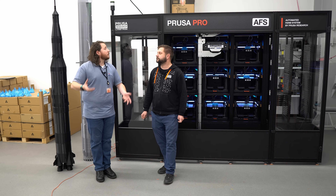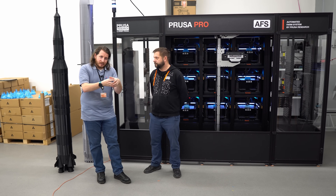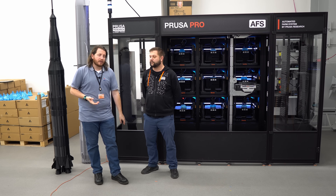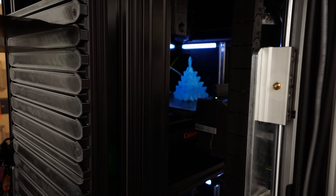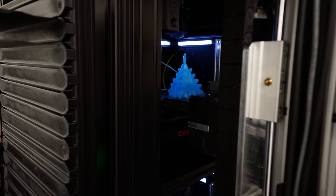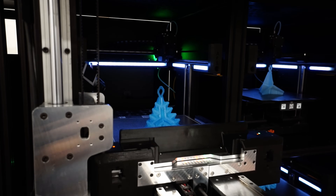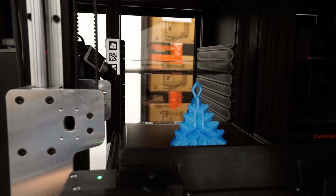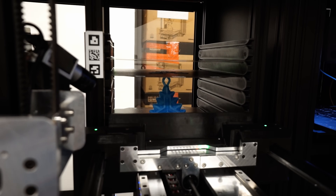If one part takes one hour, two parts is probably going to take two hours. The only time where that doesn't scale is when the part is really tiny and you have a relatively high minimum layer time, so you have to wait for everything to cool down. Because we have the robotic hand which can operate even with a really hot build plate, we can take out the printed plate immediately, place it into the shelf, come up with an empty clean sheet, put it back in the printer, and start the new print immediately. The downtime right now is approximately two minutes for the whole change.